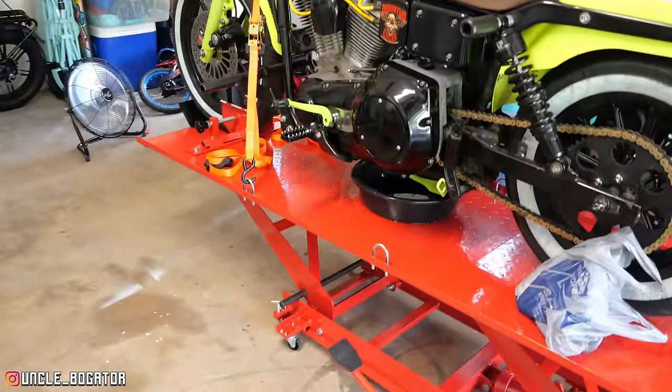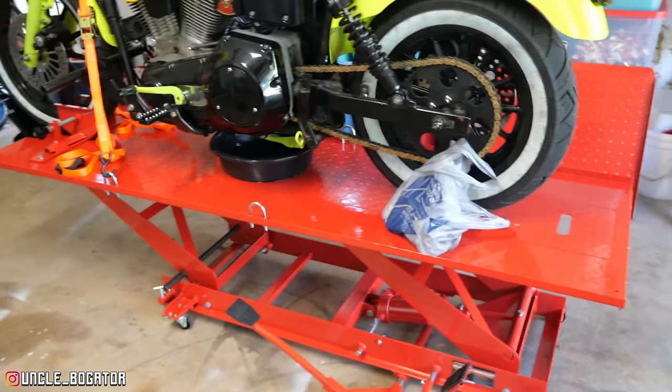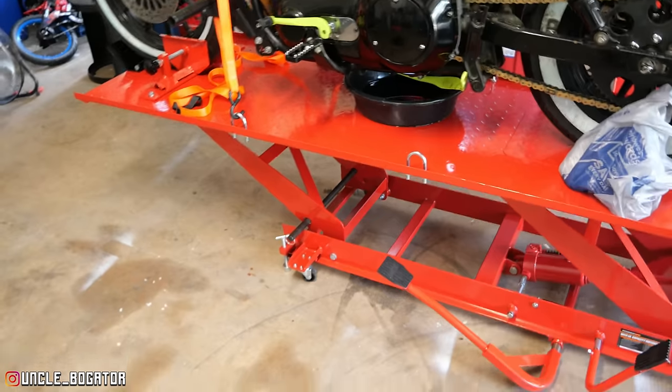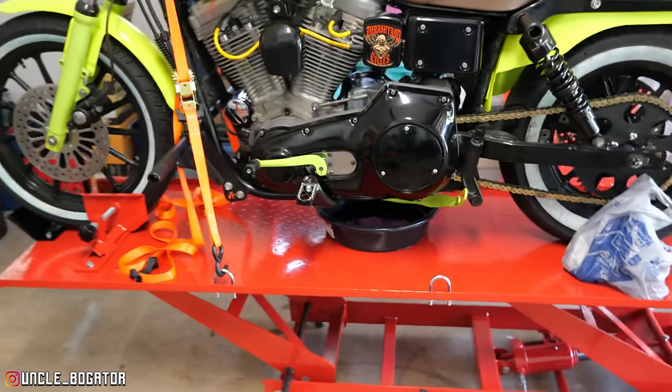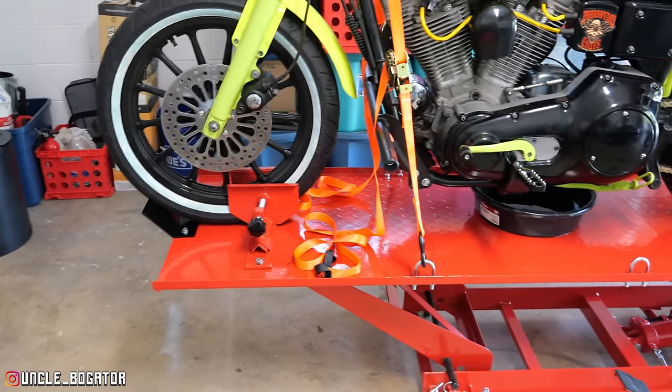Before we dig in, let's show off a little bit some of the toys we got. I did finally cave and get this Harbor Freight lift — there it is with the pin — and we're gonna be working around the oil pump today. I did push this thing a little bit farther forward than I probably should have.